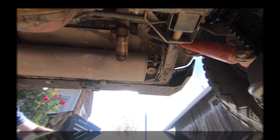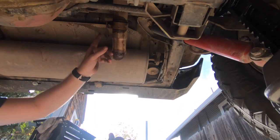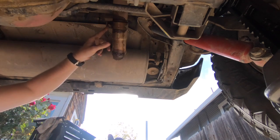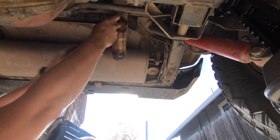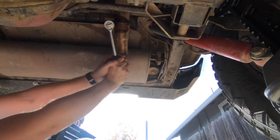The first step is removing the stock muffler. I've been soaking these bolts with penetrating oil over the past few days in hopes that it'll make them easier to get loose. It's a 15 millimeter socket — going to go ahead and get in there, and it appears that it has helped.